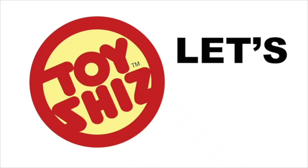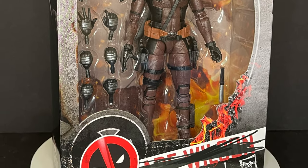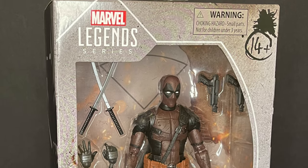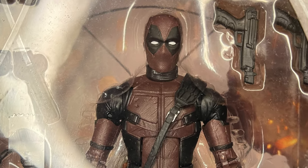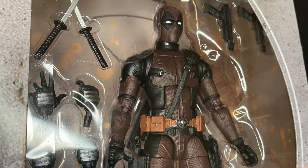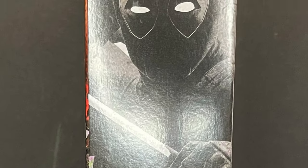Today on Toysha's, maximum effort from a brand new Amazon exclusive Let's Talk Toys. Welcome back everyone, Toysha's here and I am back yet again to give you guys another fresh look at my friends over at Hasbro. Today we're totally checking out the brand new Amazon exclusive Dusty Deadpool, kind of sorta X-Force Deadpool from the Deadpool 2 movie.